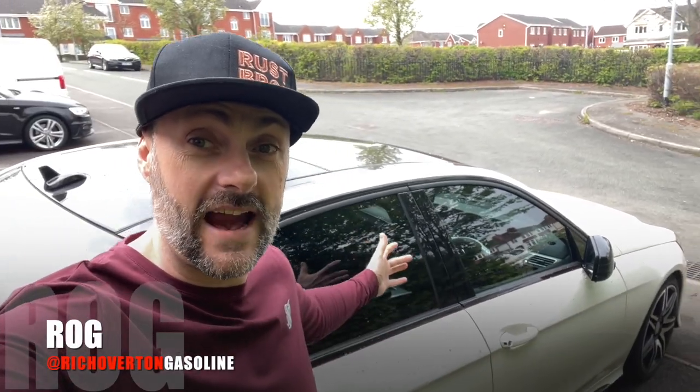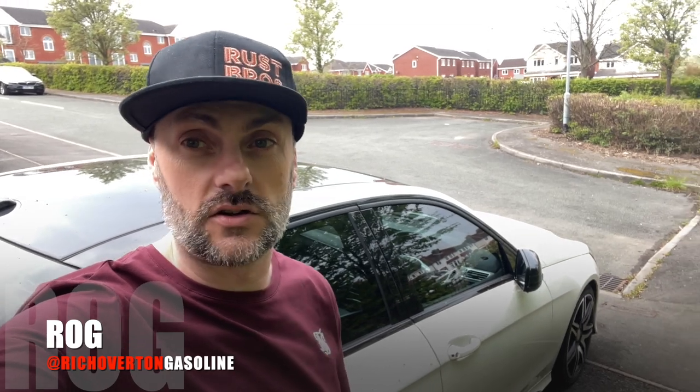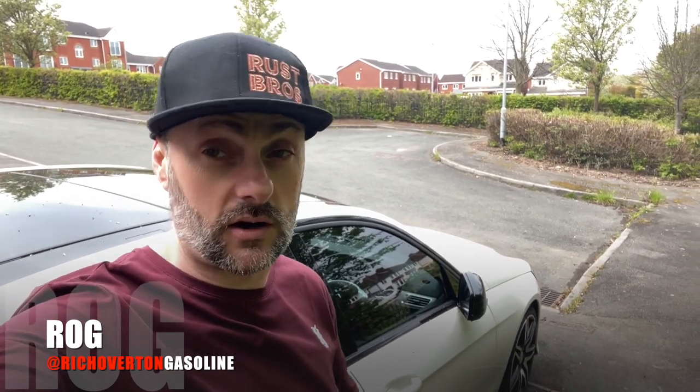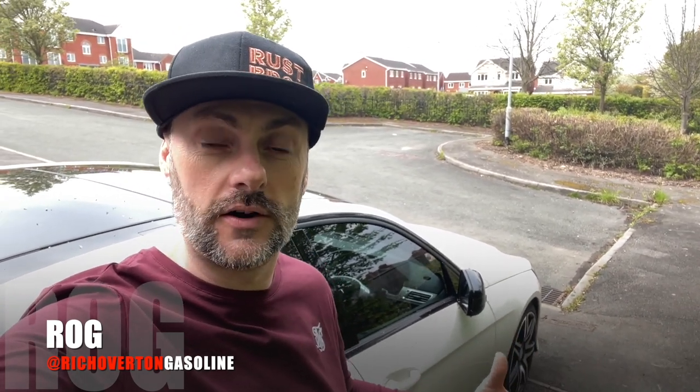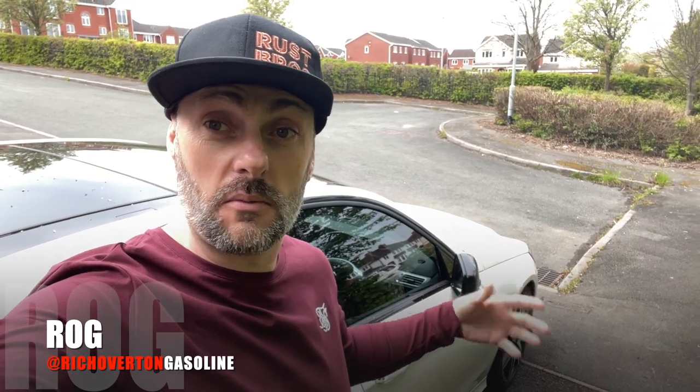Welcome to another video on my E350. If you've watched any of my other videos, you'll see that I'm trying to do the work myself. Where I can't do the work, obviously I'm going to have to pay to get that work done. But really what I want to do is show you guys that if you've got some tools and a little bit of time and patience, you can do some of these modifications yourself.